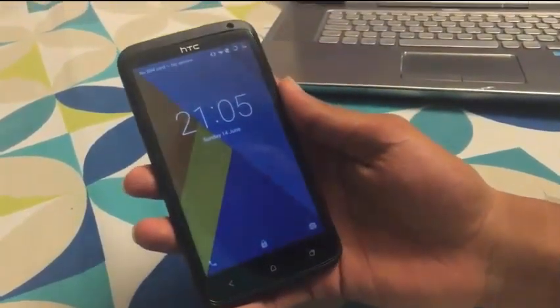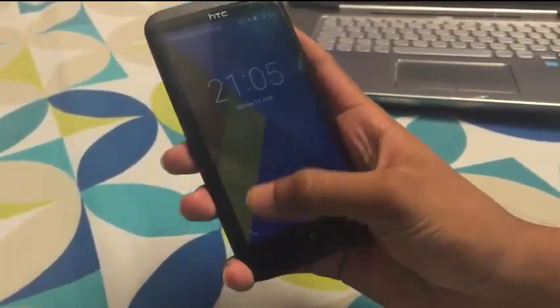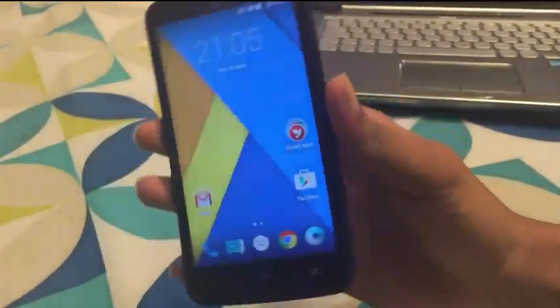So as we head towards the lock screen, we have Lollipop installed on my HTC One X Plus. Here is the lock screen — there is the dialer shortcut, here is the camera shortcut. As you can see, this is the Lollipop that's installed.